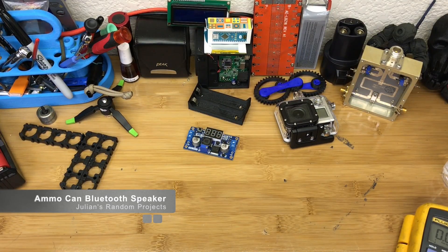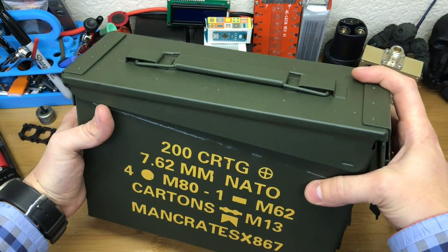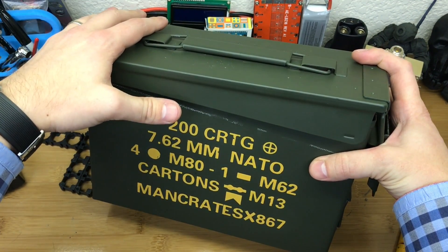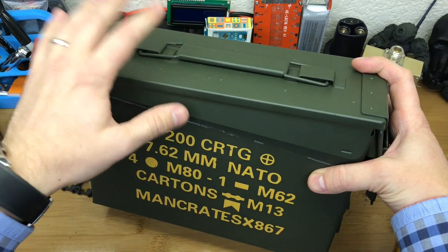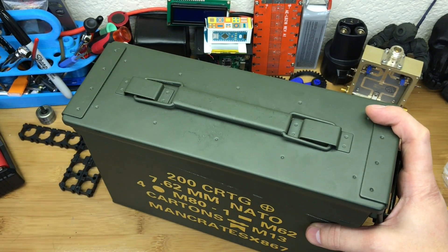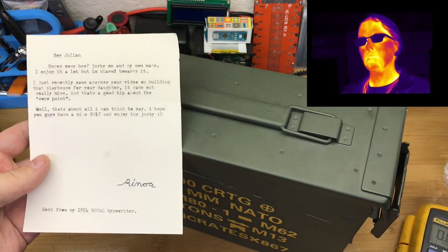Welcome back to another installment of Julian's Random Projects. For Christmas the wife bought me a nifty little ammo can, full of goodies like laser-etched beer glasses, a bottle opener, some beef jerky and stuff. And speaking of beef jerky, I'll also be eating some of the beef jerky that I got from Rinoa Super Genius.